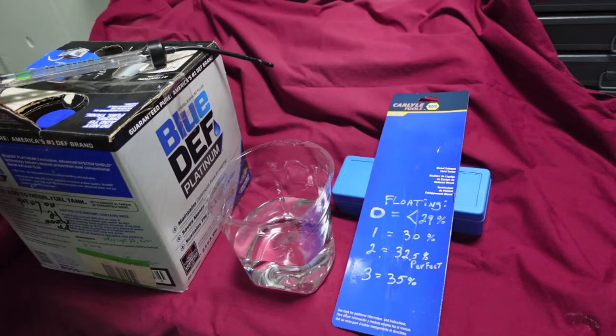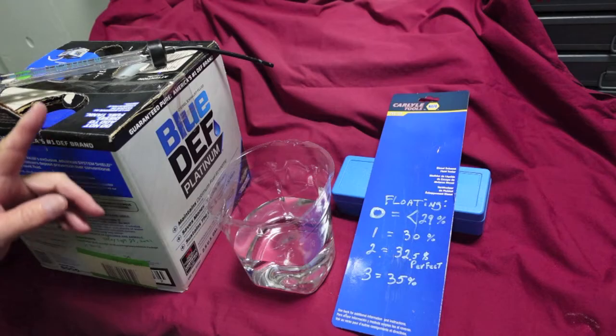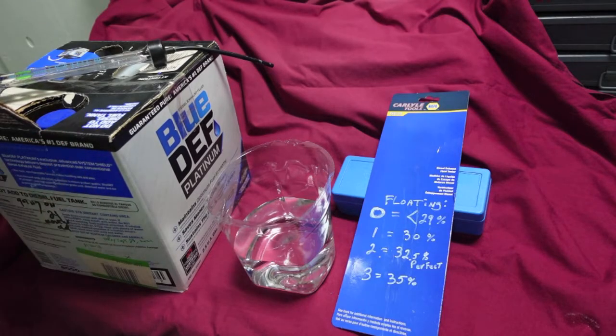We're going to test some off-the-shelf DEF. I bought it 21 months ago. At the time I bought it, it was already 12 months old. I did not realize that until I got home and researched how to read the born-on date. Once I found out it was already 12 months old, I just put it away. This was bought at Lowe's — it was the last one on a skid. That's my bad for buying it.